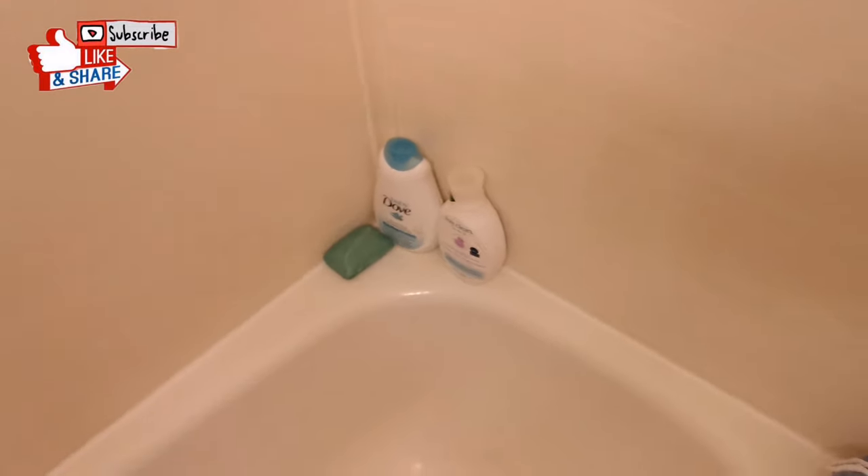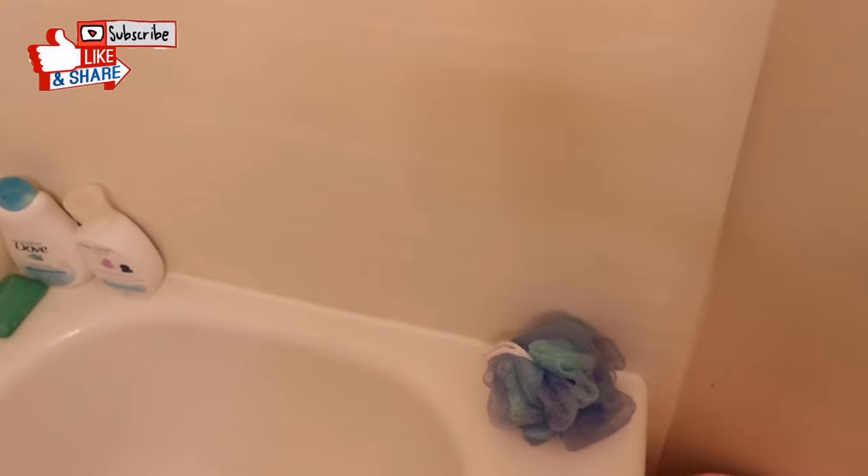So this is how it looks like now after I did the trick on our bathtub. As you can see, there are no more molds on the sides — it's very clean and it was awesome.